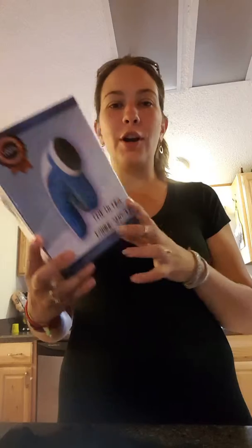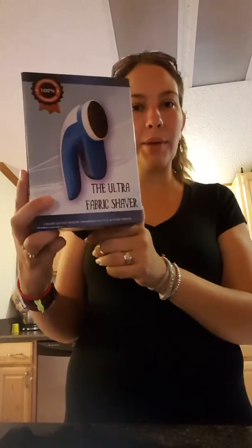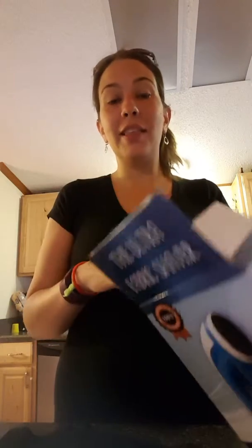Hey, it's Amanda Cook here. Today I'm going to go over this lovely little fabric shaver. I used to have these a lot when I was a kid and I always got to shave things, so this is the first time you guys get to experience it — yay! Sorry, I've got some burning going on.